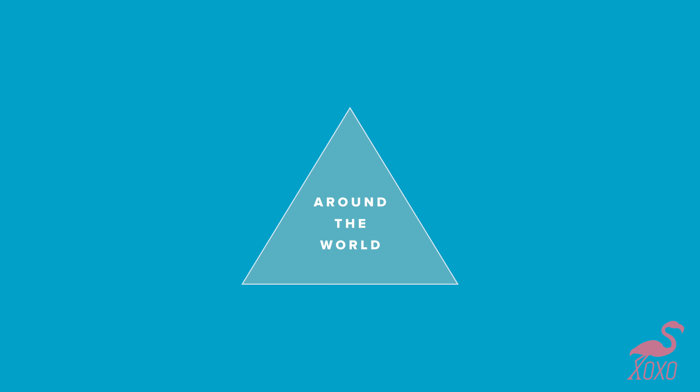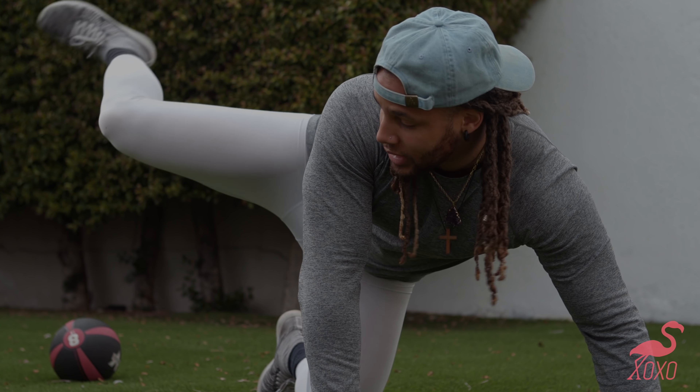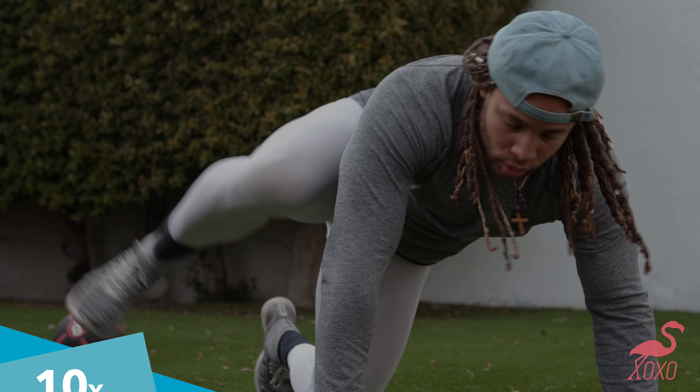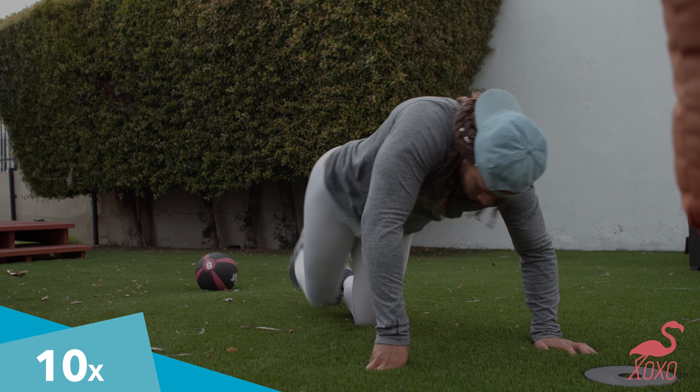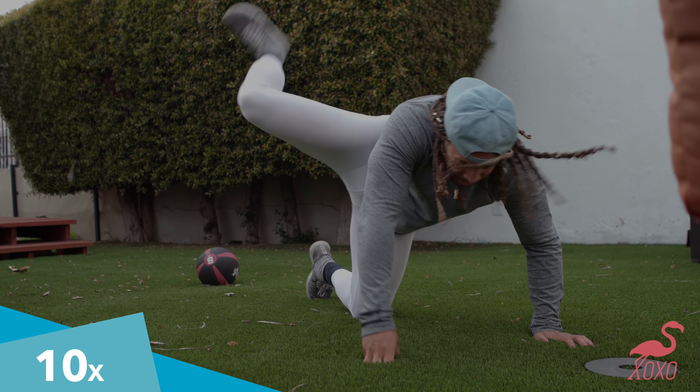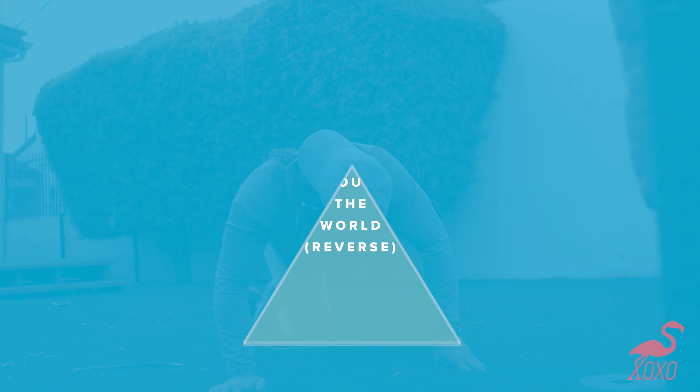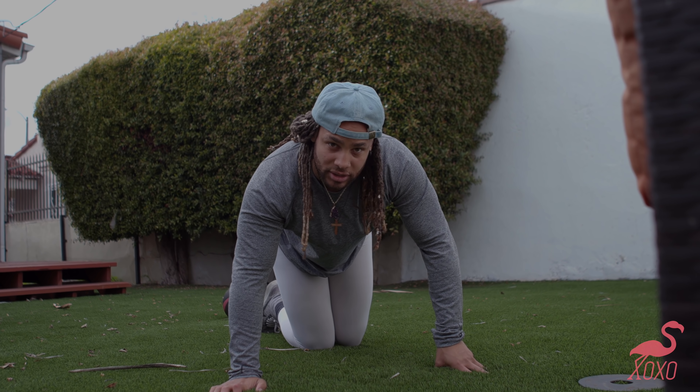Next is around the world. So you're taking that leg, bringing it back to this and this one. Instead of going forward you're coming backwards. Always come back to the center though.